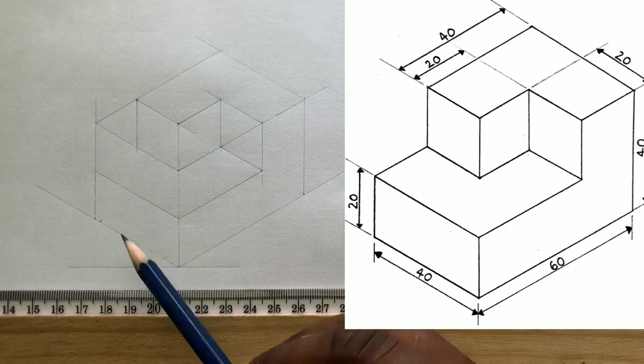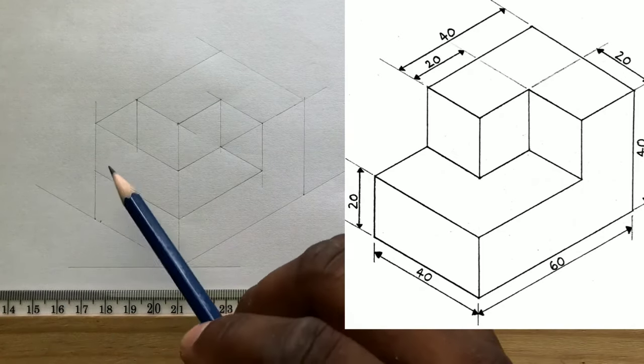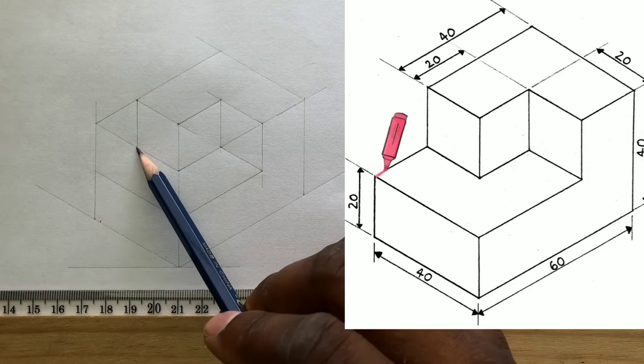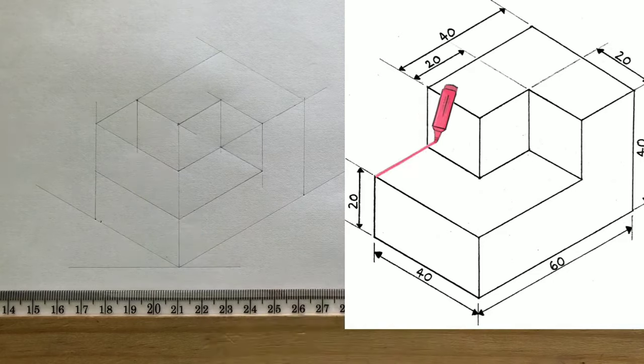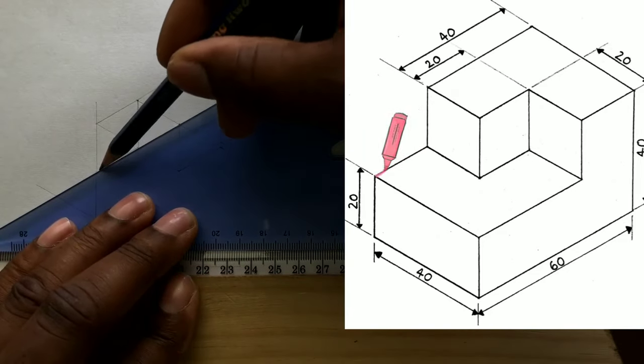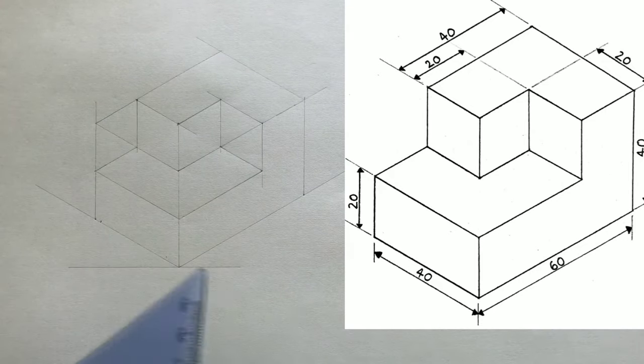Now draw your final line from this intersection in this direction. If all you were doing is accurate, this line will intersect perfectly at this intersection. Now go ahead and outline your required isometric projection.